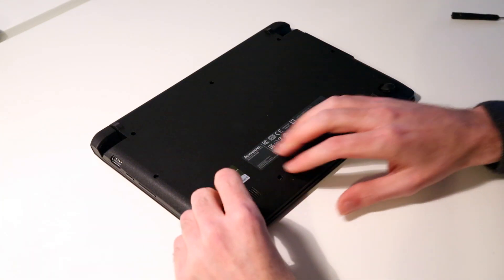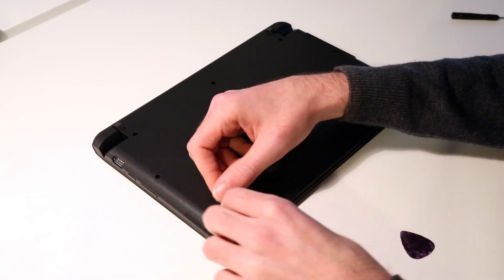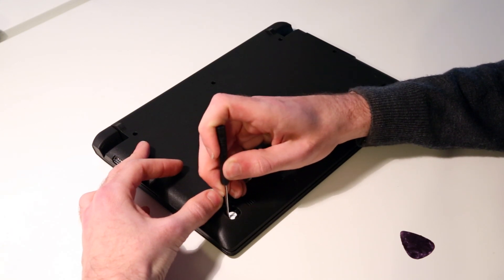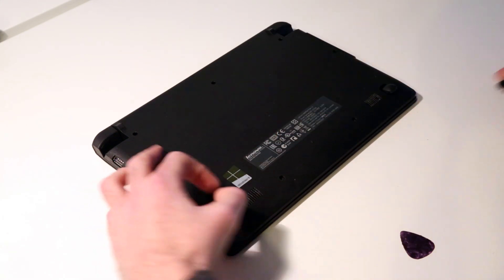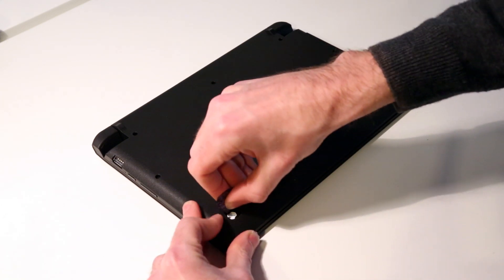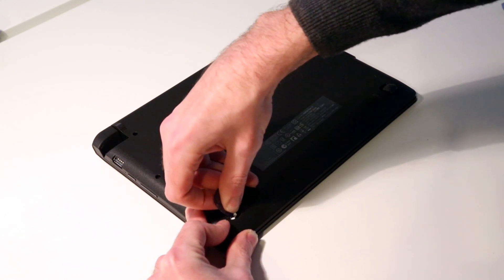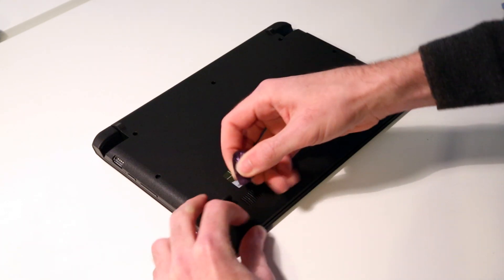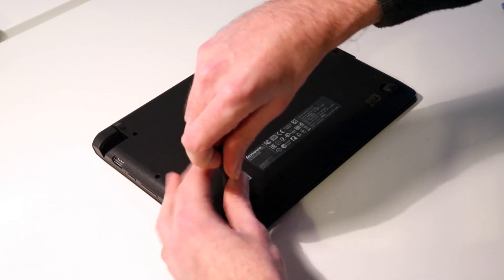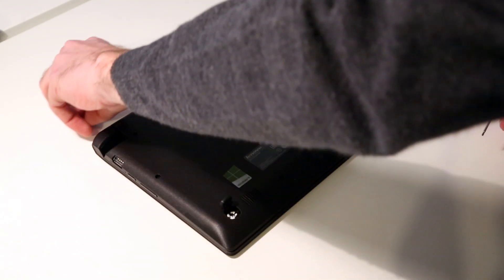That lifts up like that, and on the other side, get the pick in. This one has a little warranty sticker underneath it as well, so we just need to lift that sticker. Obviously, don't do this if you're concerned about your warranty, but that gives us access to the screw underneath.